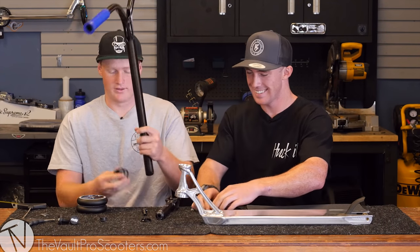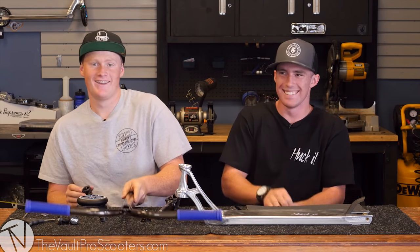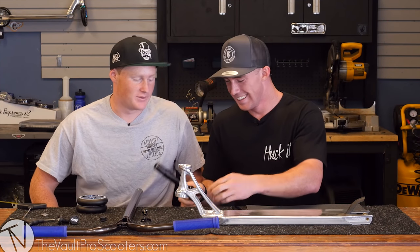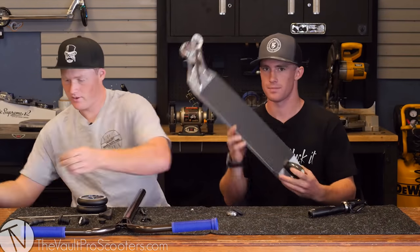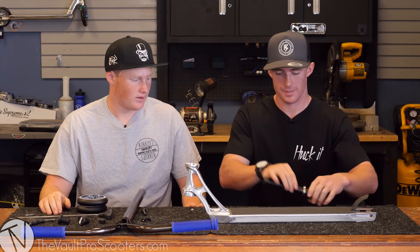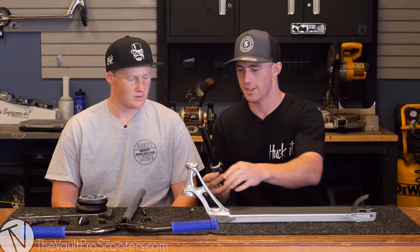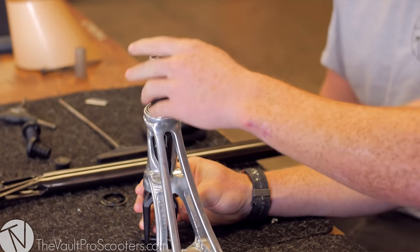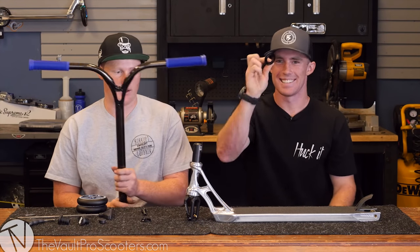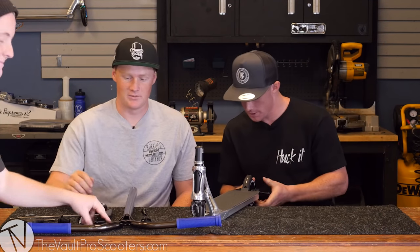I'm gonna put the clamp on the bars — okay, it's the wrong clamp, this is for HIC. So we'll find another one, but in the meantime we'll put on the grip tape. Next thing will be the fork. I got the headset bearing on the fork and it looks like there's already a crown race installed, so we're gonna put that through. No top cap needed because Ethic don't play tricks.